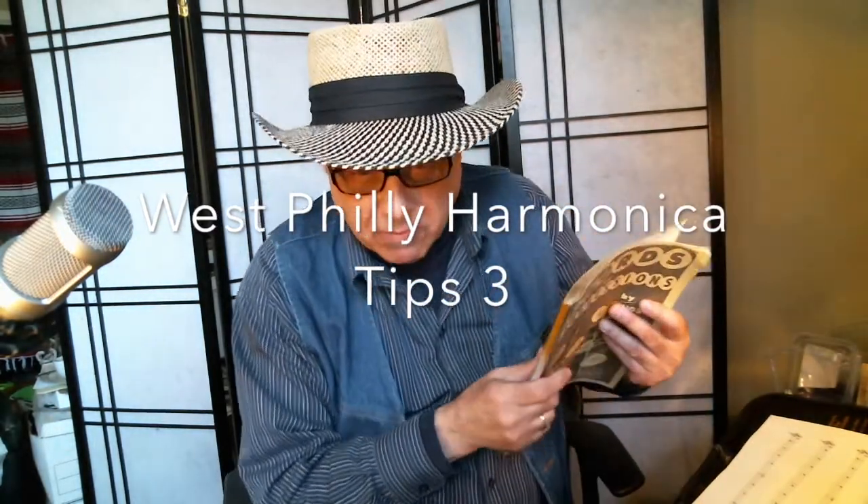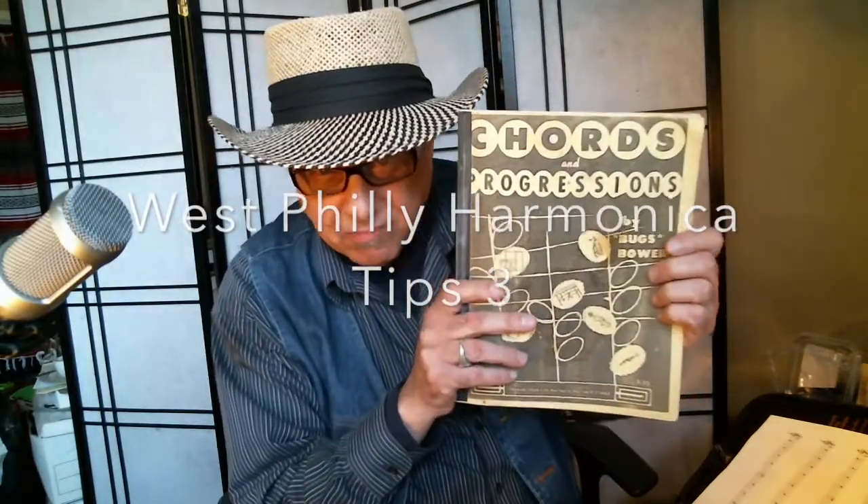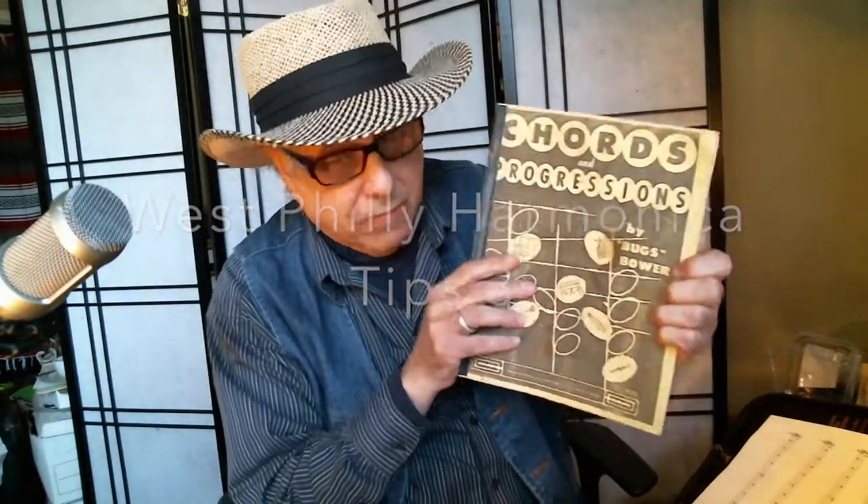Oh hi, thanks for coming — just brushing up on a few chords and progressions. Bugs Bauer — very good book; forget it if you want to learn chords and progressions. So today we have a new tip, working on getting this embouchure much stronger.